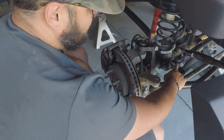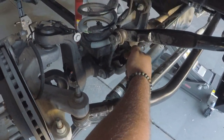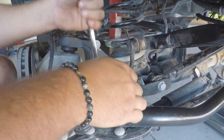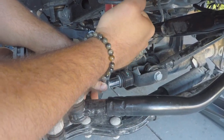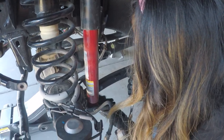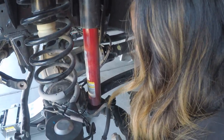Everybody can see this lower sway bar link mount has a flag nut attached because it'd be kind of difficult to get a wrench or socket in this side. Luckily Jeep had the foresight to put a flag nut here so now you only need an 18 millimeter wrench to get this thing off. Next we're going to remove the brake line brackets from the lower control arms. Daisy's using gloves because her manicure is at stake.